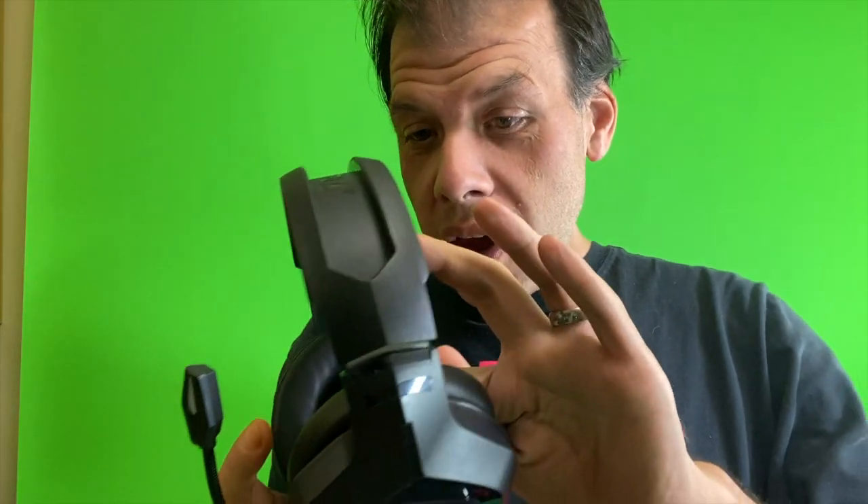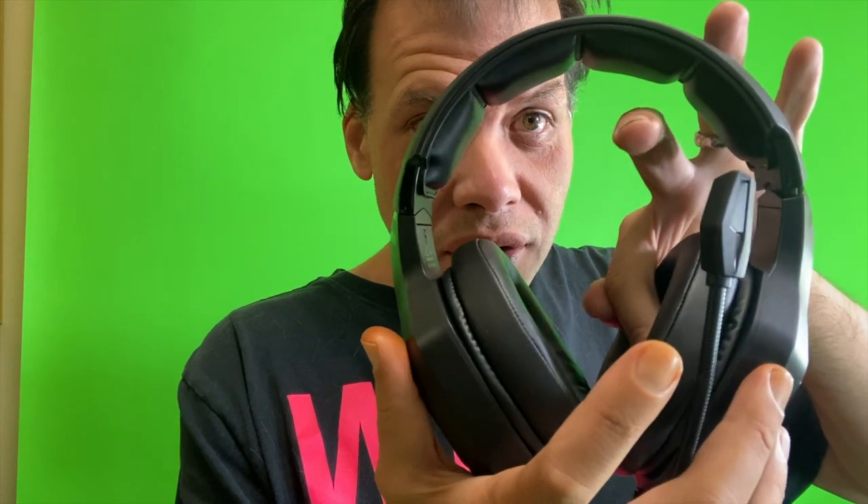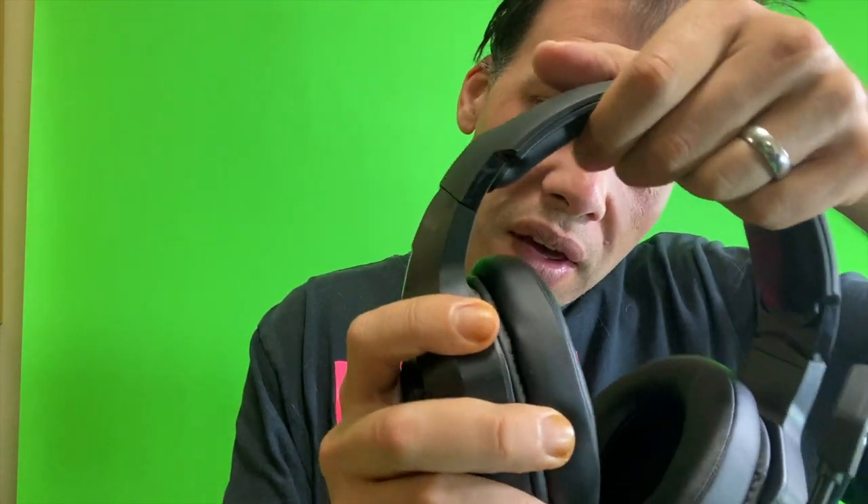They have built-in sound through the speaker of the headset as well, and they're also 50 millimeter. Up here where you see the headset, you have a nice fitting. Soul Lion wanted you to feel better when you played your PlayStation 4 or PC games.